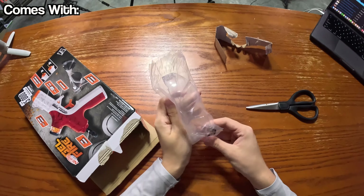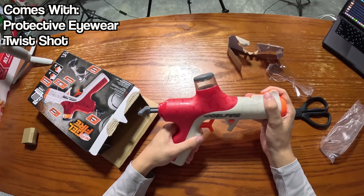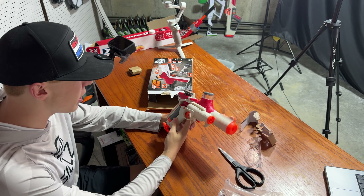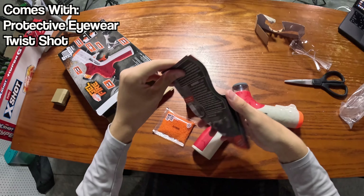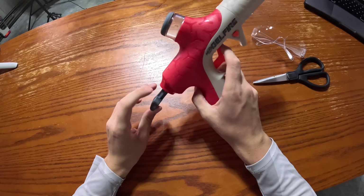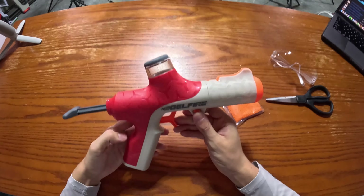We got the box here, let's flip this over. Cut this piece of tape right here. We've got a pair of protective eyewear — the basic protective eyewear that comes with all Nerf gel-fire blasters. Here we got the blaster itself, and this thing is quite a bit bigger than I thought it was going to be. About the same size as the Nerf Legion, surprisingly. It kind of looks like a Nerf Igniter, but it's quite a bit bigger. Then here we got an instruction manual, along with 5,000 rounds of ammo. Other than that, there's nothing else in here.